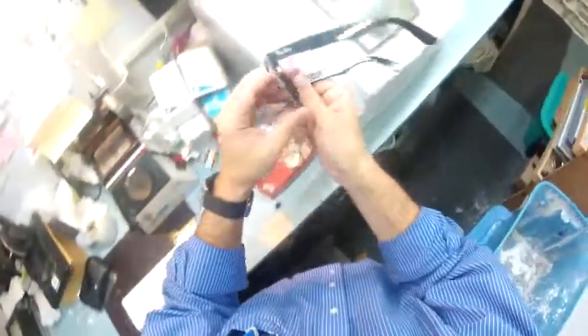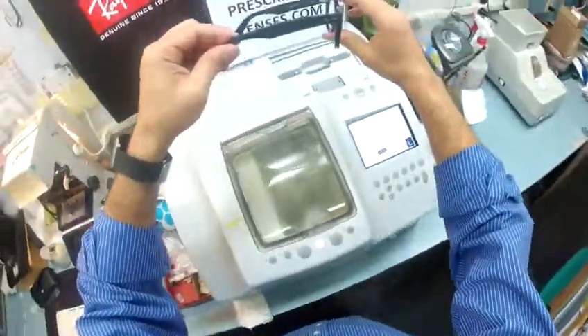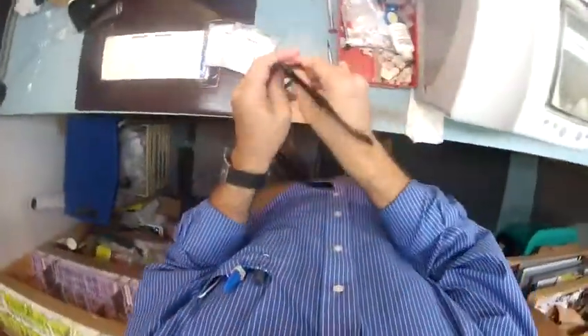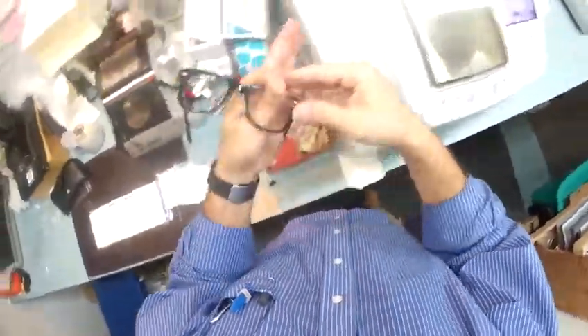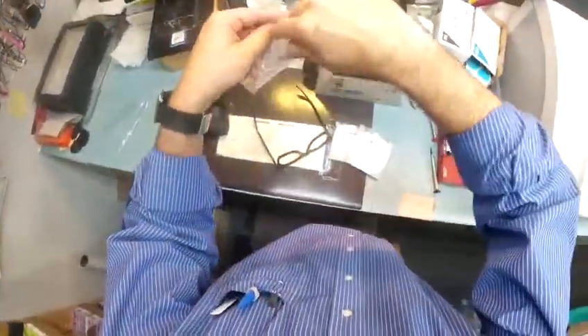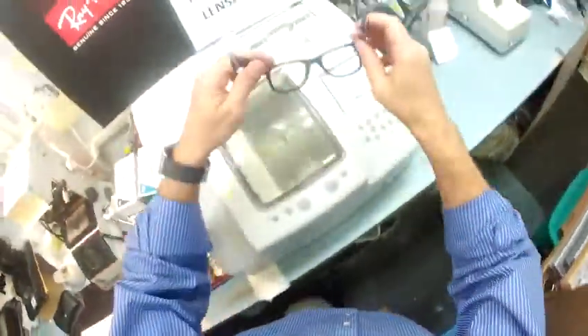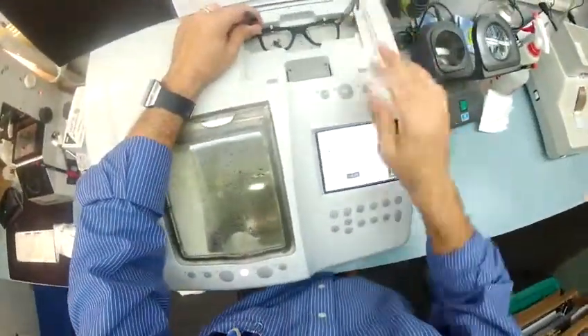Let me take everything off so I can go ahead and get started. This is your classic original Wayfarer look with the demo lenses. I'm going to remove those. These are the ones that say Ray-Ban on there, so I'm going to save these for you. I'll put them in the bag so you will be receiving everything that Ray-Ban sends to me. I'm going to put your Wayfarer frame into my Italian Santanelli LE-1000 patternless edger.